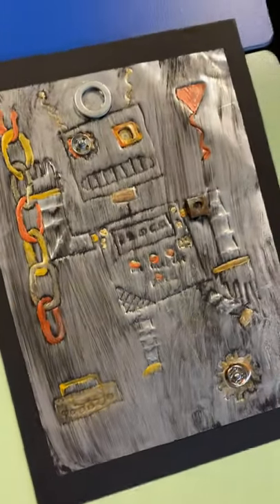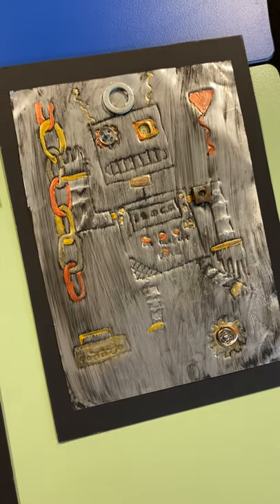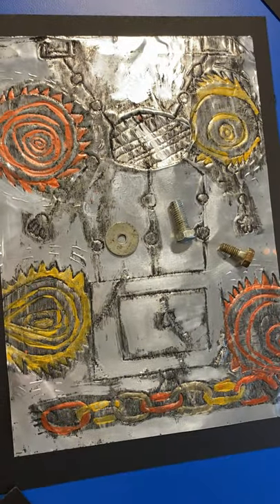That is super effective. Then we've just backed it onto black card and they're ready to display. They're just drying this afternoon and we will add them to our display as well.